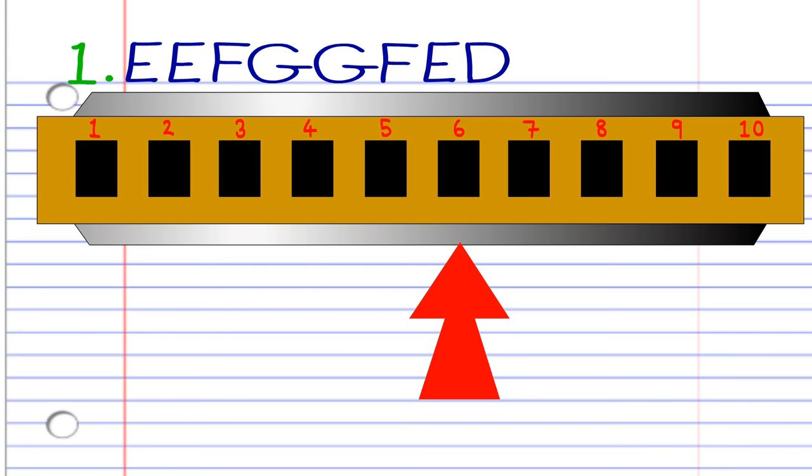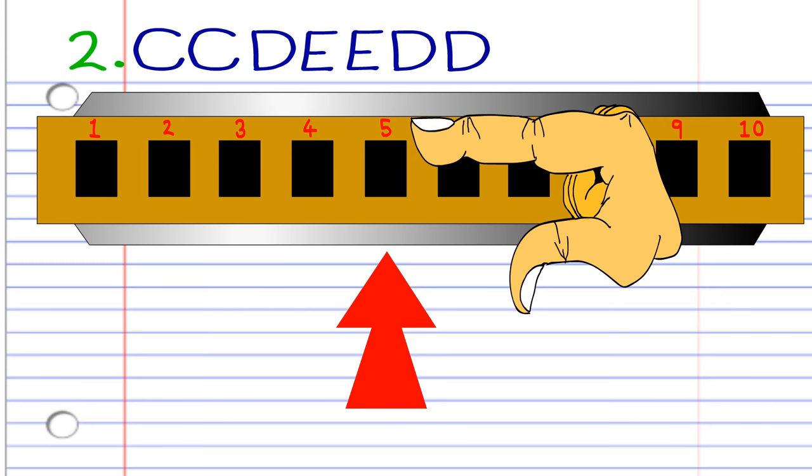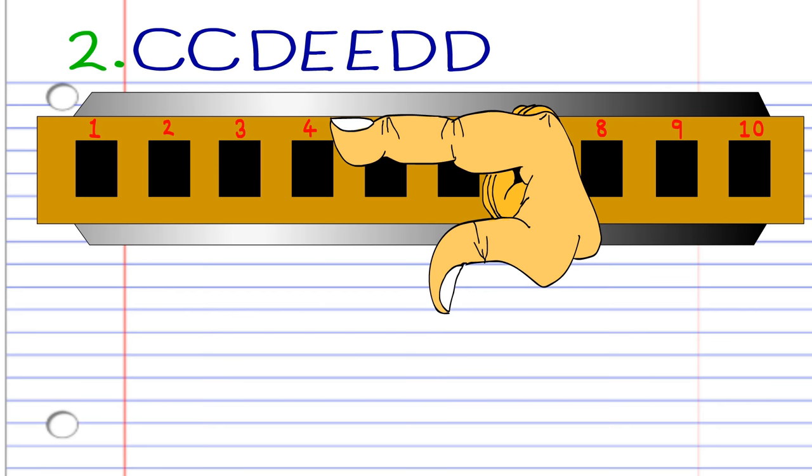Now let's look at the second phrase. Blow into four twice. Breathe in through four. Blow into five twice. Then breathe in through four twice. Practice this until you end up with something that sounds like this.